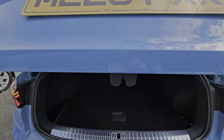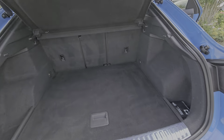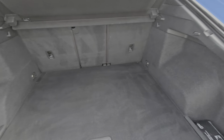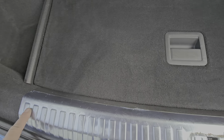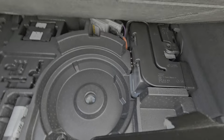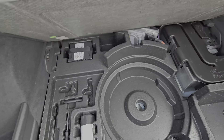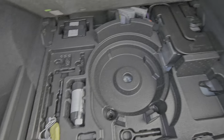Power opening boot, good size with a 40-40-20 split. Cubby holes each side, first aid kit there. The plastic is still on this protector here. Underneath we've got the tyre inflating kit, foam sealant, and the locking wheel nut key.